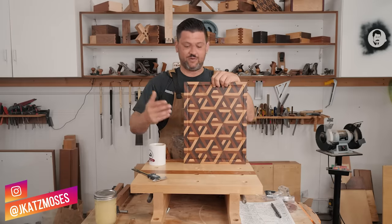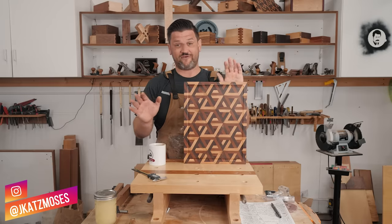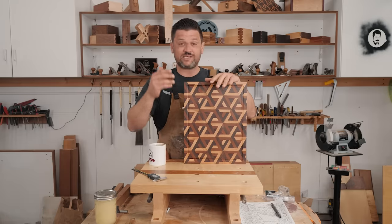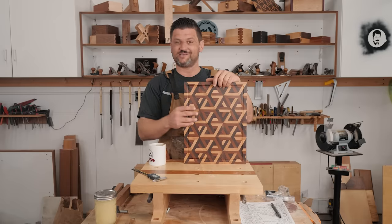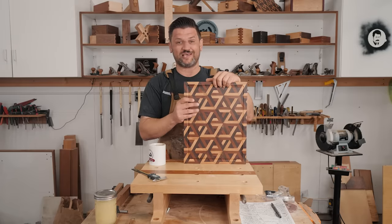I'm Jonathan Katz-Moses and today we're gonna make this 3D end-grain cutting board. This is probably the most fun I've ever had making something and this thing comes out so cool. It's gonna be a gift for Christmas and it's definitely gonna be the coolest thing under the tree.